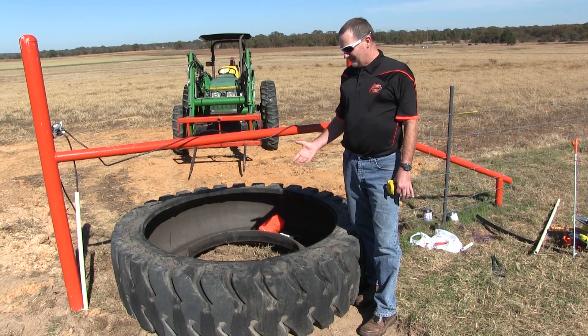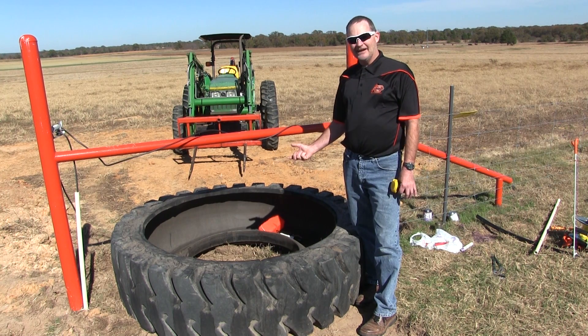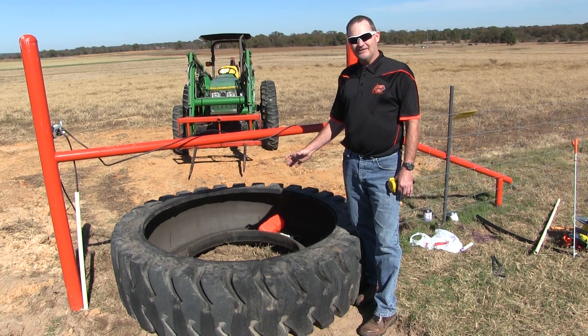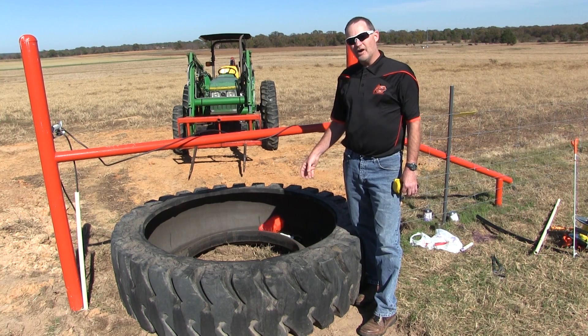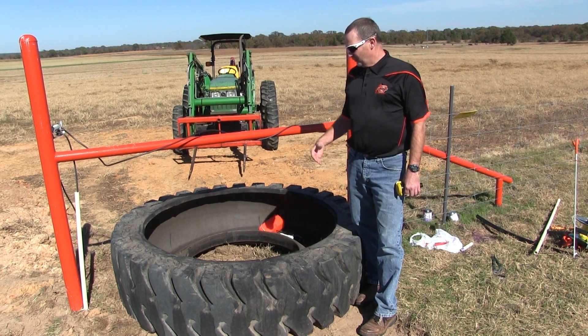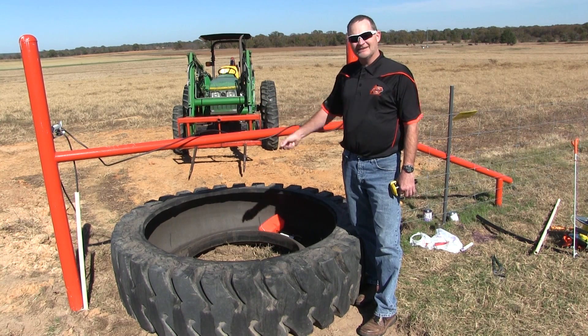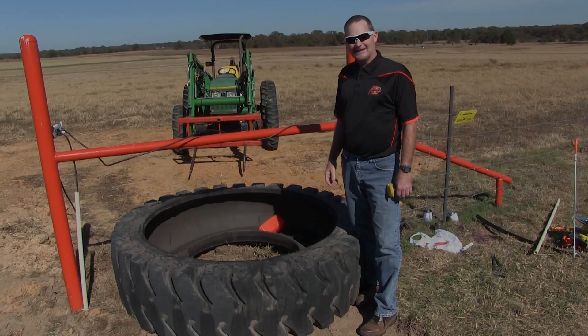The tires can come in many shapes and sizes. This one happens to be about a five or six foot tire. It will hold about a hundred gallons of water, and we've got this kind of divided between two pieces of fence or an H-brace so we can water out of both sides of the tire tank.